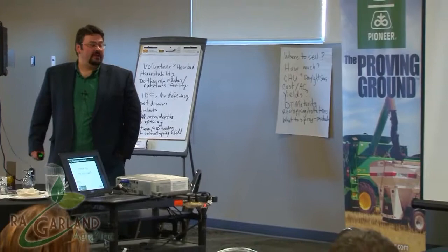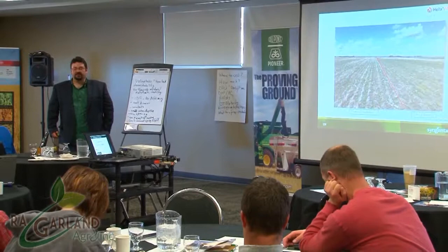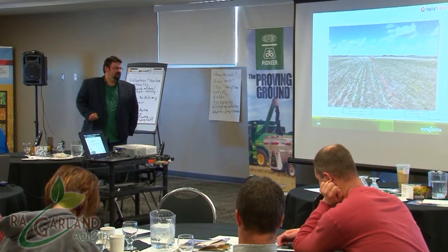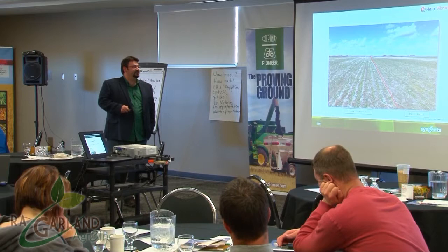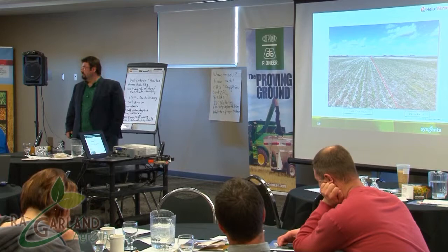This is a fairly mature canola plant just starting to cabbage out — and this is what the girdling caused by Rhizoctonia looks like up close. Here's another instance we thought was a phosphorus deficiency — it was actually girdling at the base of the stem due to Rhizoctonia. This comparison of Helix Vibrance versus Helix Extra — from a Pioneer trial here in Alberta — shows the difference in plant counts and emergence. That's how much more bang you get from the Vibrance component.